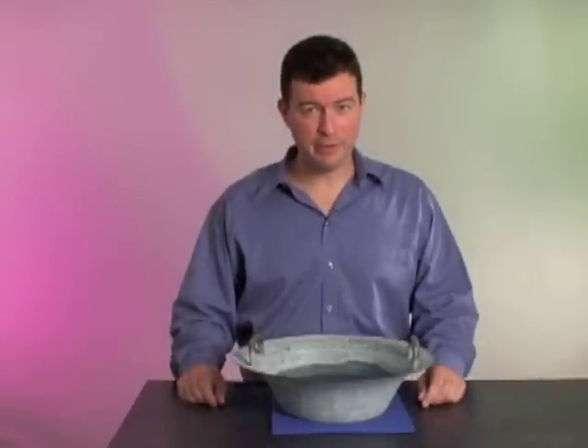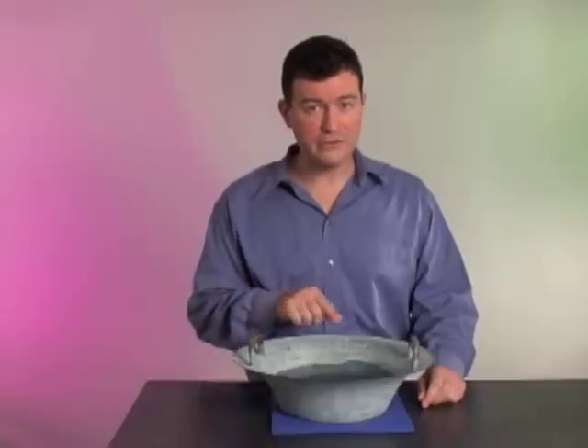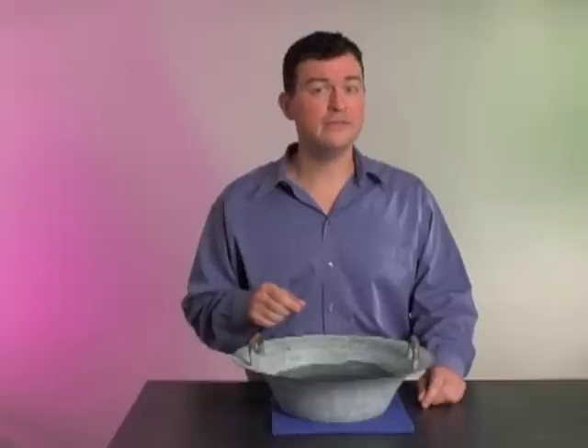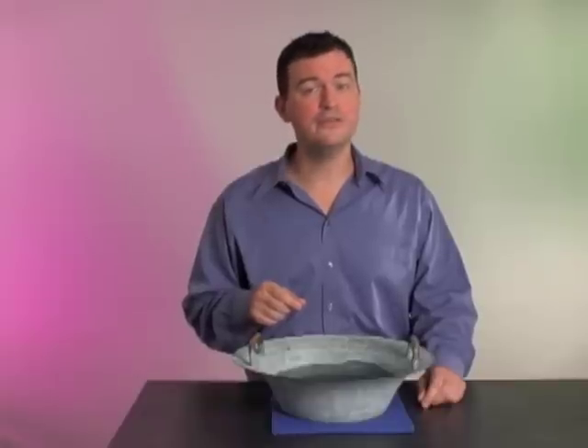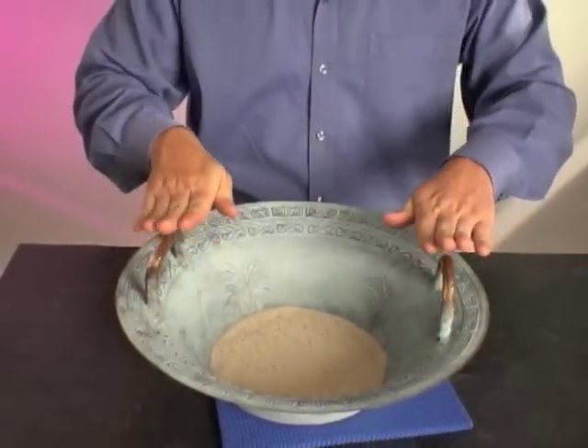While the bowl is vibrating, students can explore the concepts of nodes and antinodes. If the bowl is touched at a nodal position, the bowl will continue to vibrate, but if it is touched at an antinode, the vibrations will be dampened. By placing a small amount of sand in the bowl instead of water, the wave patterns can also be seen. Observe the nodes and antinodes that have been created.